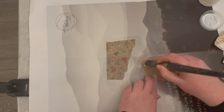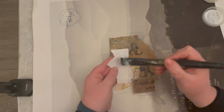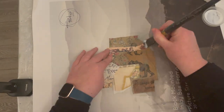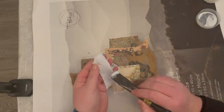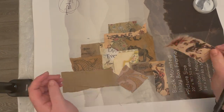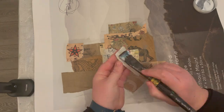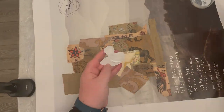We're going to stick them all down in a random, intuitive manner. I haven't got any image in mind — it's just random abstract shapes, sticking them wherever I think looks best. Keep doing this until you've covered the whole of your substrate.